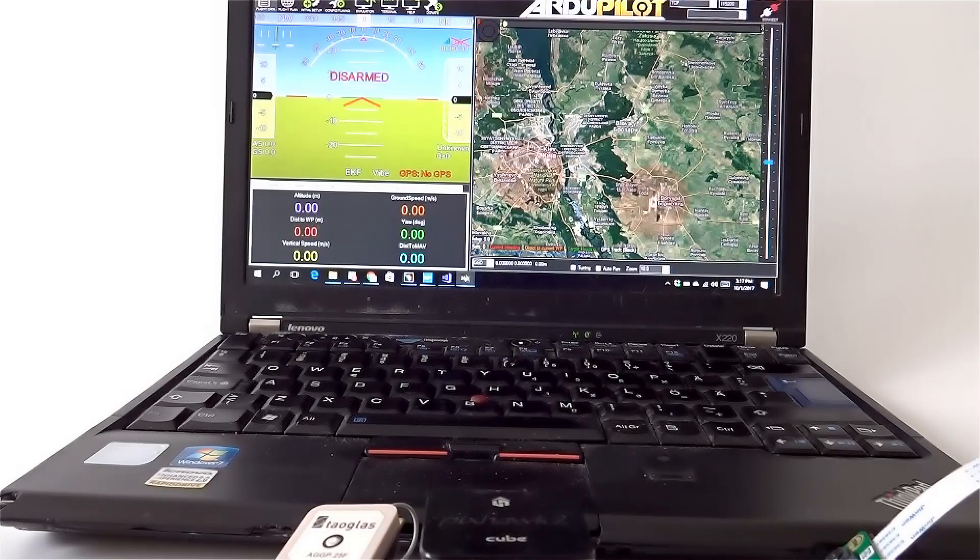Hello everyone. Today I'm going to show you how to stream video from Drony Pilot to Mission Planner via Wi-Fi.